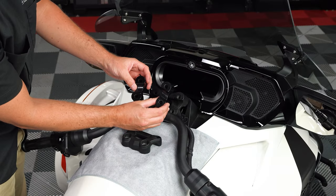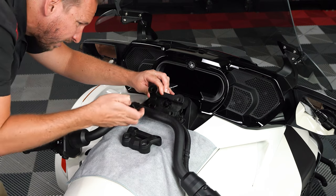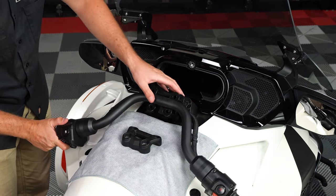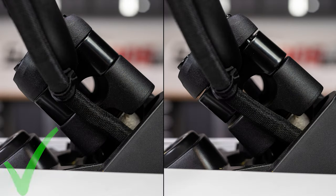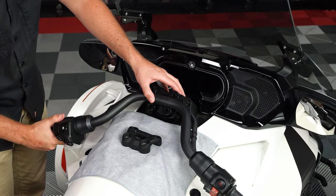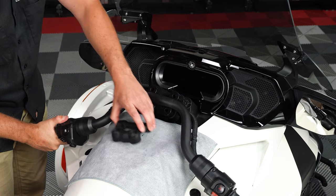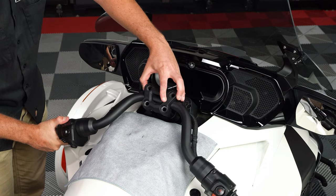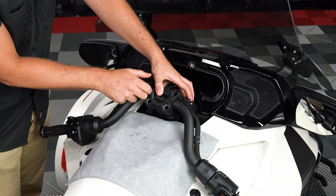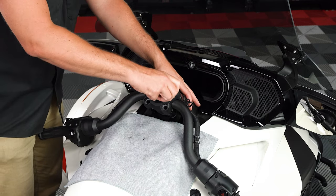Now insert the riser blocks on their appropriate sides, making sure that they're sitting flat. If you've installed your risers correctly, they will sit flush like the image on the left. If your risers look like the image on the right, then you have installed the risers incorrectly and will need to make the necessary adjustments. Then set the top plate back over top of the bars and insert the four new 8mm allen head screws, tightening them down just enough so that they're snug.